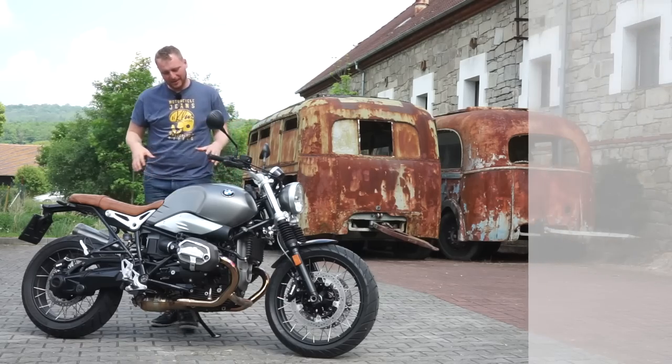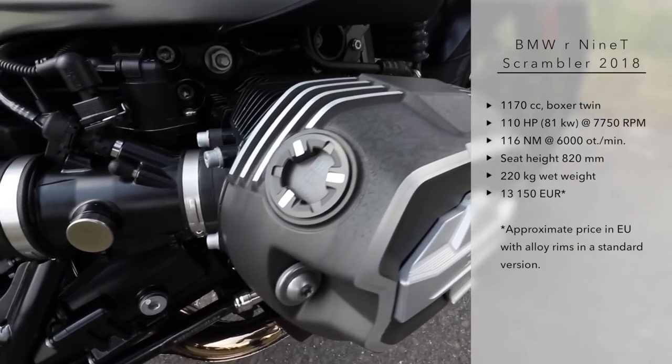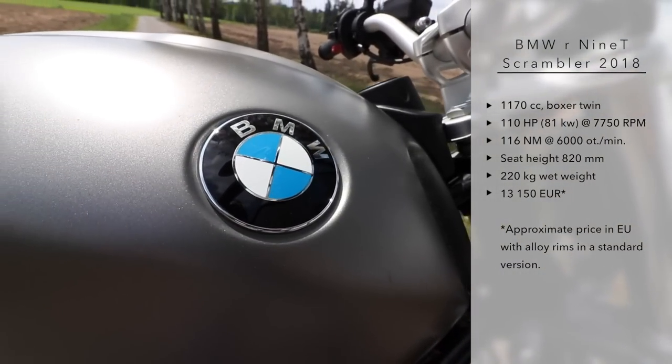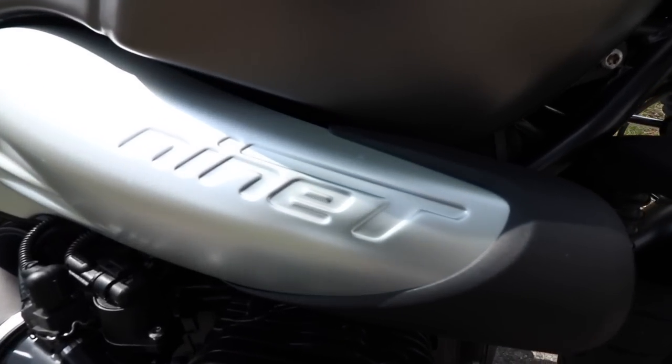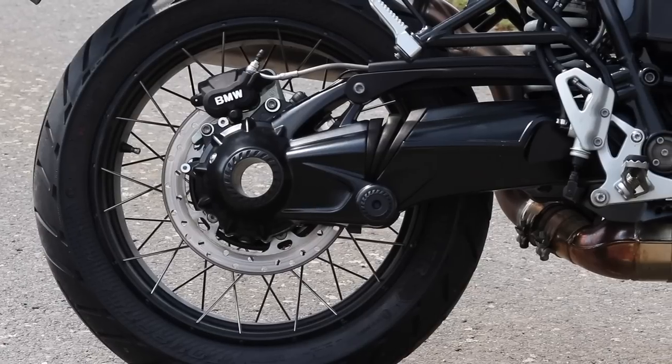The BMW R nineT Scrambler is a cheaper version of the nineT classic - a very nice motorcycle. You will save about 2,500 euros, depending on your market. If you buy this one, you will get a cheaper suspension, classic telescopic fork, 43 millimeters, and a cheaper rear shock.